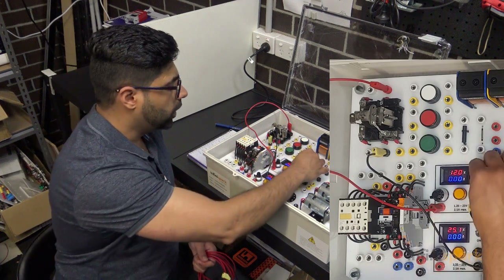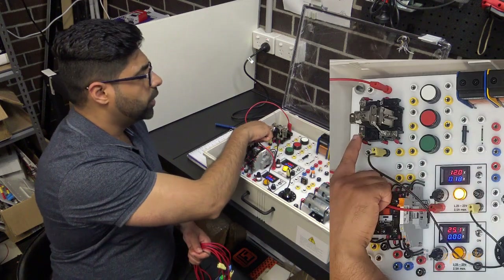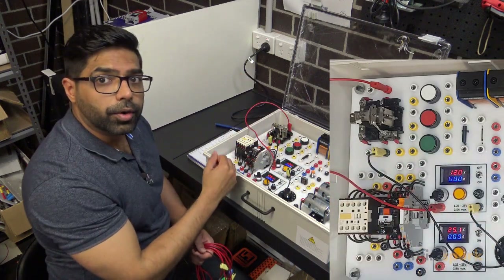To check if it works, let's turn it on and see what happens. You see how when I turn it on the coil pulls the contact in, and when I let it go it releases it.